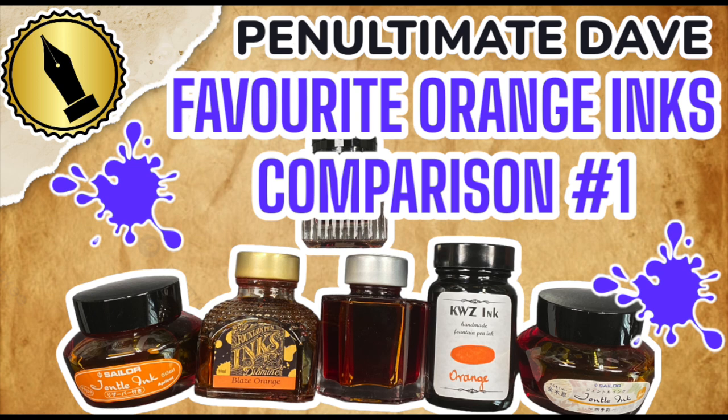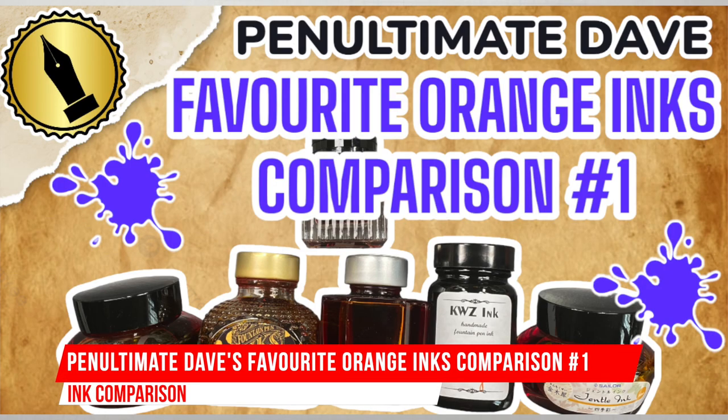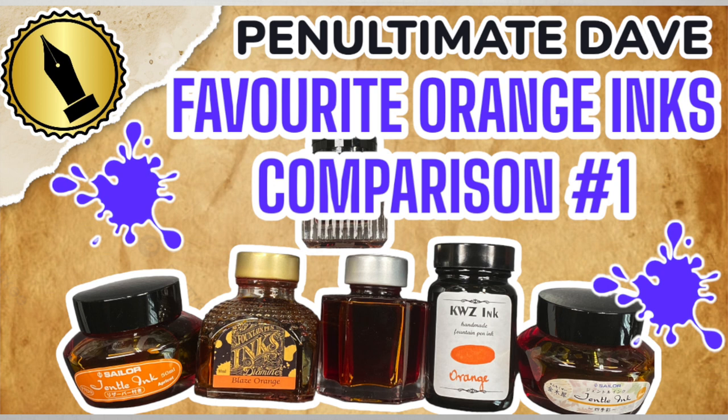Hello and welcome to another pen video from me, Penultimate Dave. I have here another inks comparison video, and this is my favorite orange inks comparison number one.